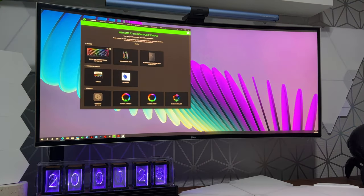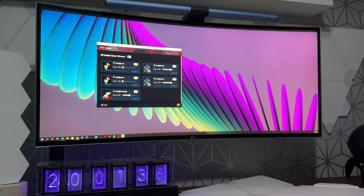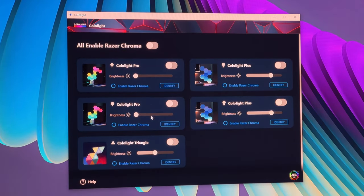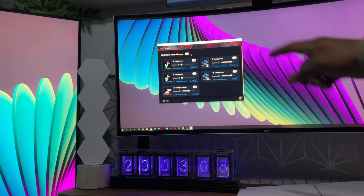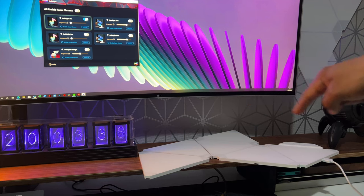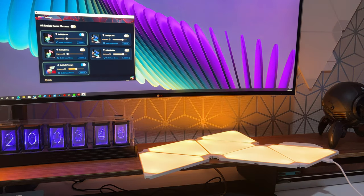Once you download and install it, run the software called Color Light Chroma Connector. It automatically scans and shows all the Color Light devices you have. From within the software you can turn devices on and off, change brightness, and select all or individual items to be Razer Chroma enabled. Turning devices on and off is really quick — the connection is almost instant, as demonstrated with the Color Light Pro hex panels and the Color Light Triangles.